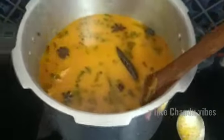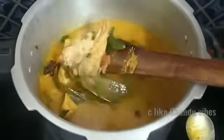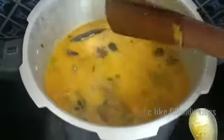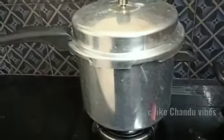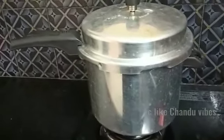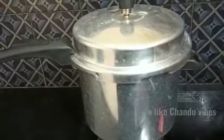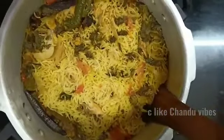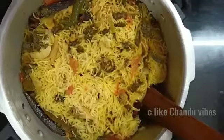Let's add color to the rice this time. It is very good for the cooker — use high flame and then low flame. It is ready.